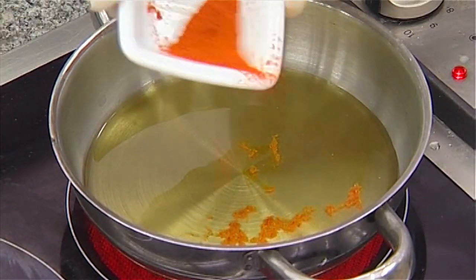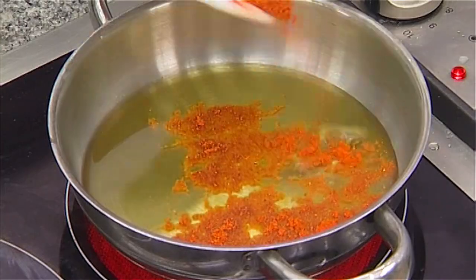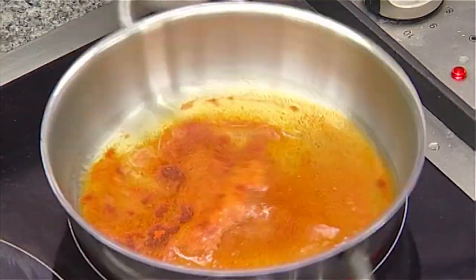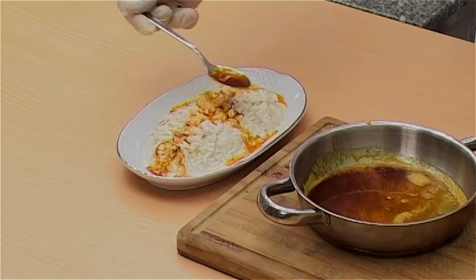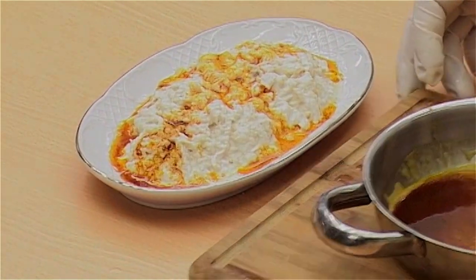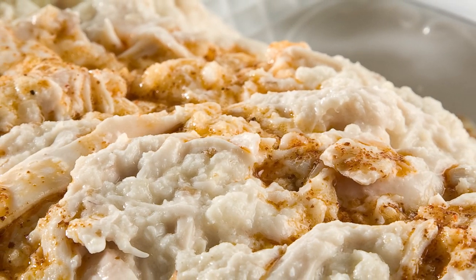For serving, heat two tablespoons of sunflower oil in a pan and sprinkle one tablespoon of chilli flakes on top. Stir and then remove from the stove. Transfer the chicken mixture to a serving plate and pour over the butter and pepper sauce before serving.